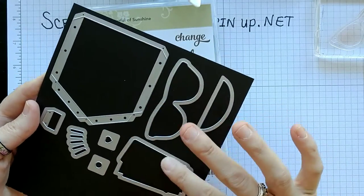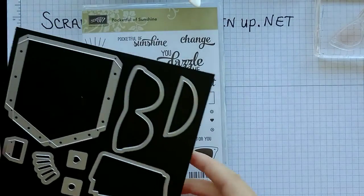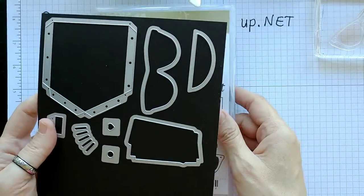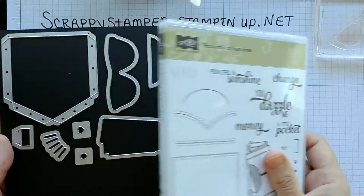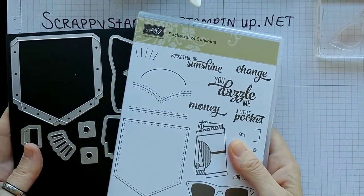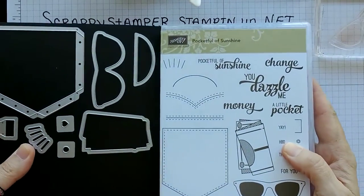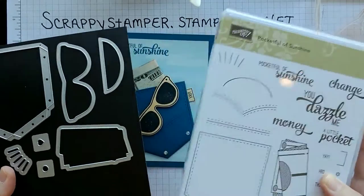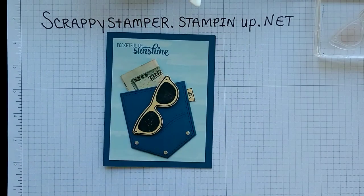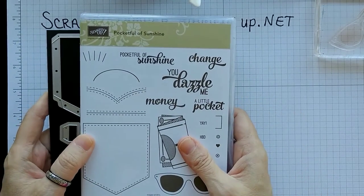The sunglasses, and this is supposed to be money — that's the picture of the money right there, so that would cut the money out. The sunshine — all little things that you can put on the pocket. It's an absolute adorable stamp set and framelit set. Right now, right up until the end of May, you can get this as a bundle and save 10%. Once the new catalog goes live, you can still get both of them, but it's going to be separate — you would have to order them individually and would not get the bundle price and save the 10%. So if this is something that interests you, you're going to want to hop on and order that ASAP.